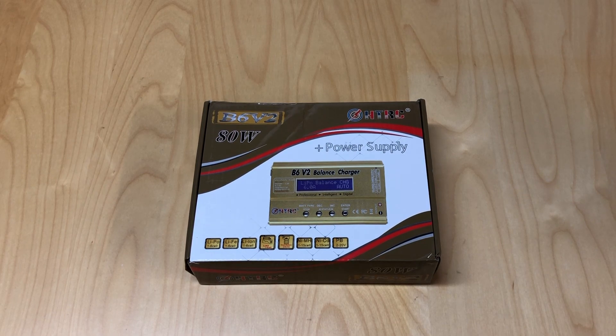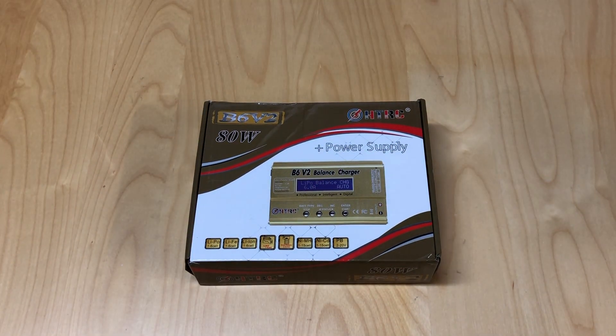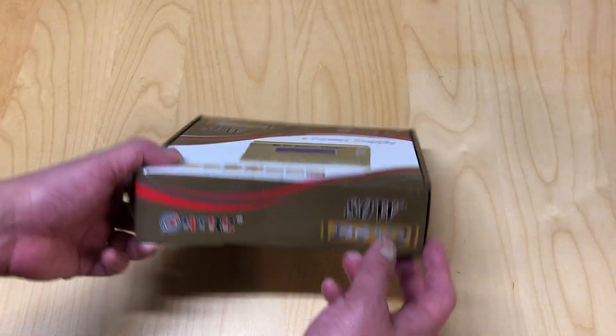HTRC, as far as I understand, is a Chinese company that pretty much just makes RC chargers. They have a ton of different chargers at different price ranges. This one sells for about $48 on Amazon at the time of this video. They make two versions - one with a power supply and one without. The one without is usually in the $25 to $30 range, but you definitely want to get one with the power supply unless you already have one.